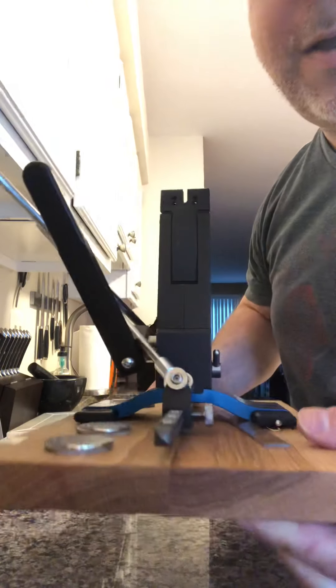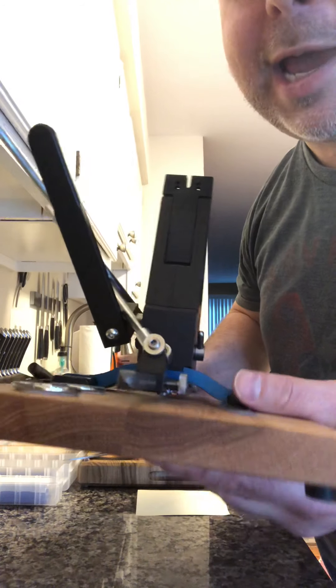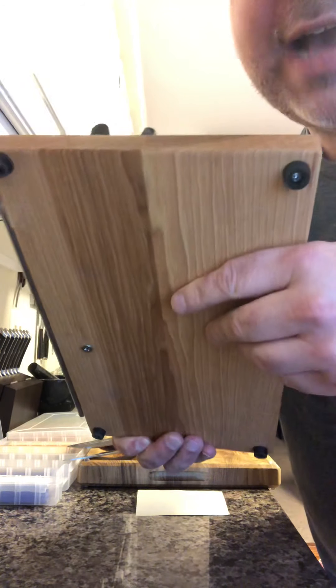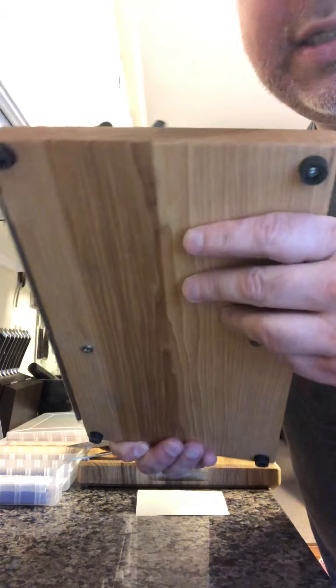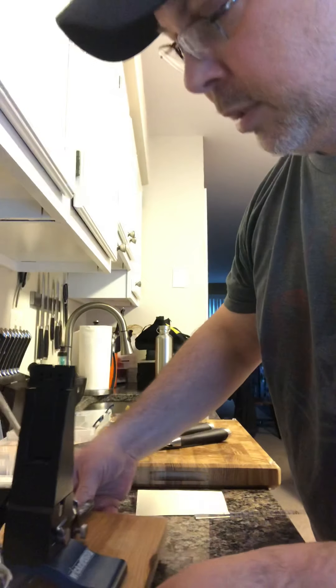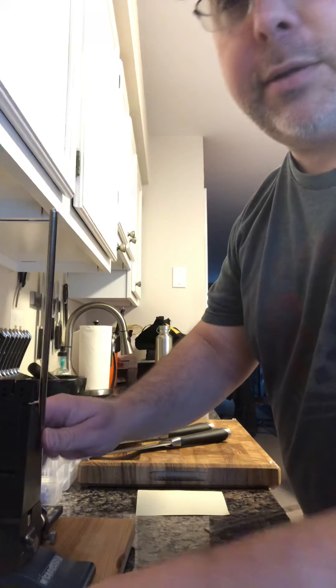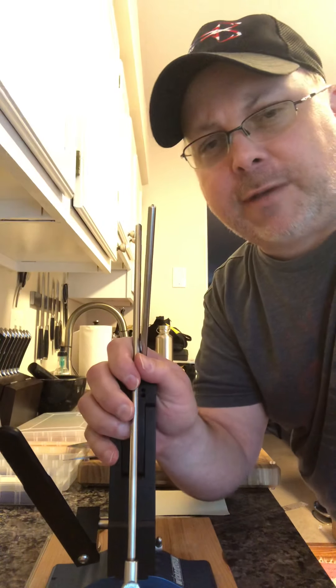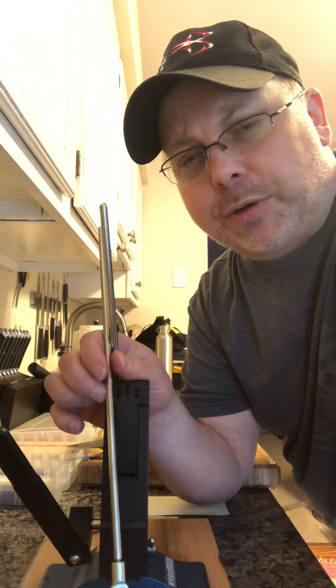I made my own base out of 5/8-inch wood. I had to get some shorter screws for the bottom to fasten the Wicked Edge to the base. I stuck some rubber feet on it, and I bought 12-inch arms because I have a lot of Japanese knives, and I bought the low angle adapter as well.